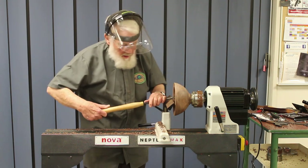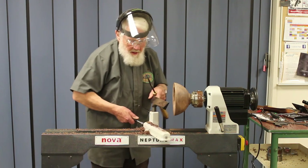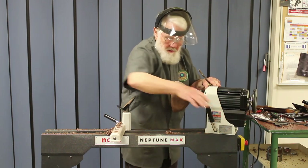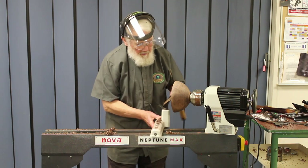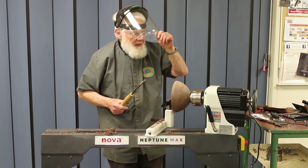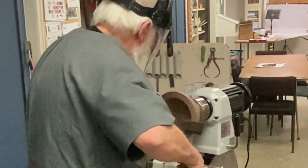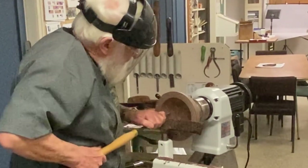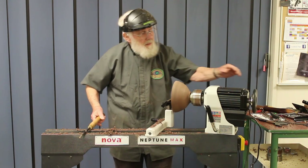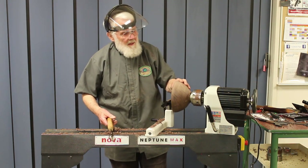That'll mean I'm again wanting to get my hand out over there. So let's just rotate the head a little and make my turning more comfortable — very simple, easy operation. I can just check that we're rotating. That's good. The swivel head certainly makes it nice and easy to use.